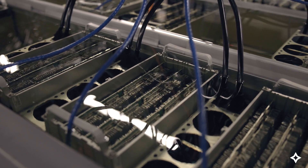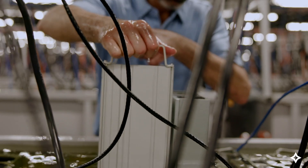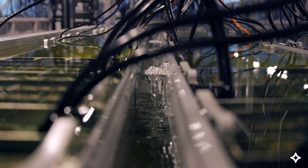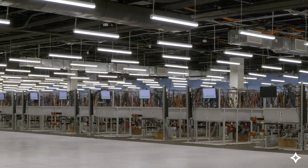So what is immersion cooling? Immersion cooling is the act of removing heat from a heat generating electronic component by submerging it in fluid. There are two types of immersion cooling: single phase and two phase immersion. CleanSpark currently operates 20 megawatts of single phase open bath immersion cooling in Norcross, Georgia.